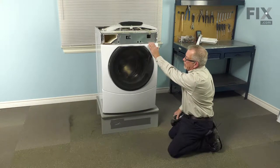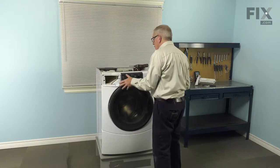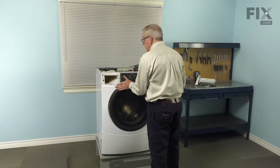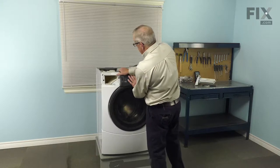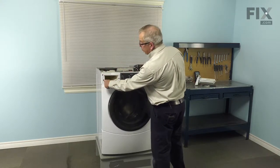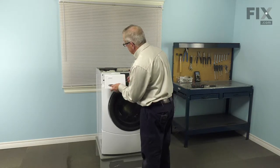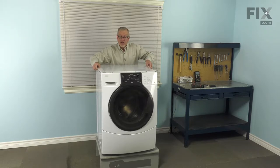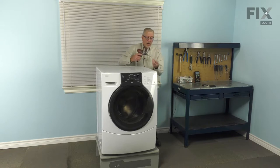Once we have that in place, we'll put the control panel back on. Position it so that the clip fits into the rectangular opening on the support panel and the plastic clip on the right hand side lines up with the slotted opening. With it properly centered, just press in on the top and those clips will engage. Then put the screw in on the left side, reinstall the detergent drawer, and then the main top. Center that top side to side and lay it down with about a half inch gap between the front of the top panel and the back edge of the console until it lays flush with the top of the cabinet. Slide it forward to lock it in place and reinstall the three retaining screws.